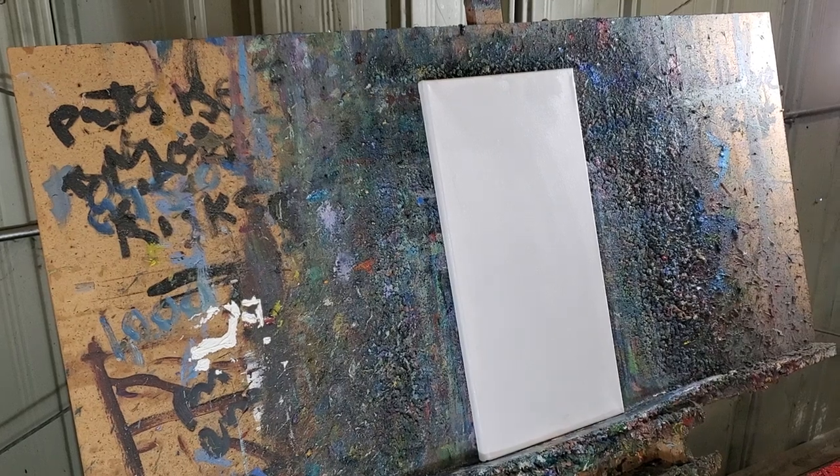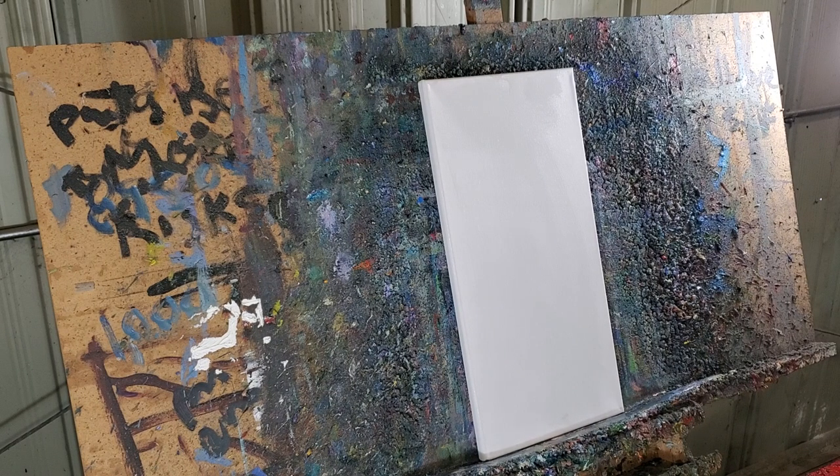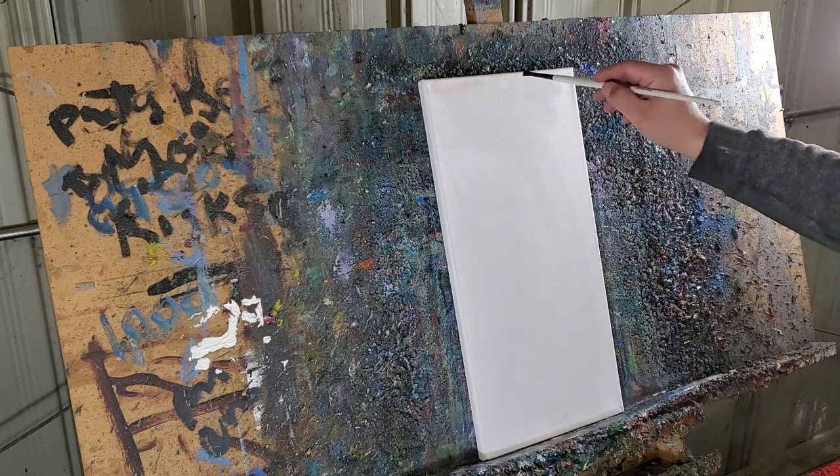My name is Jose Trujillo, I am the world's greatest living artist, and I will be showing you one of my painting demos here. I'm going to be doing some trees, some tall tree trunks.